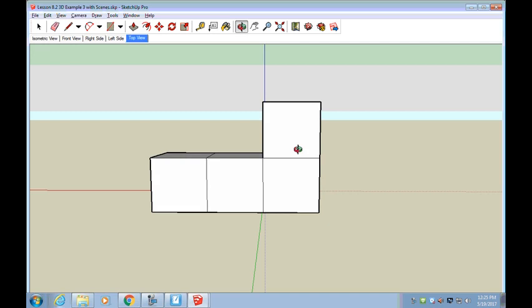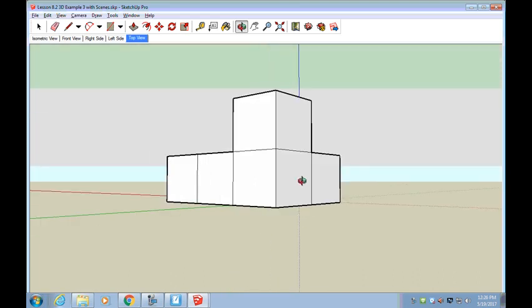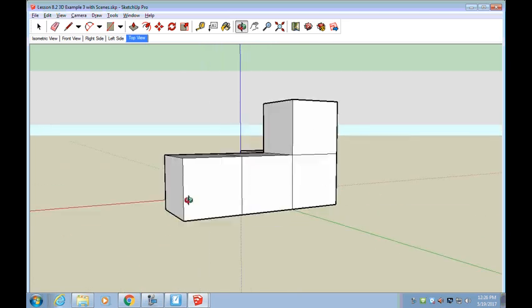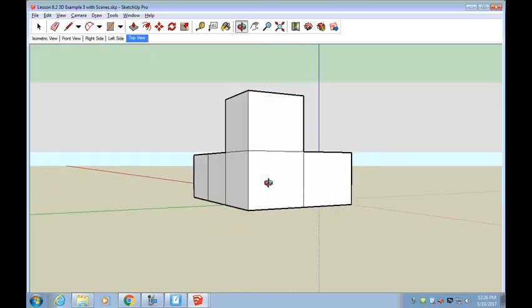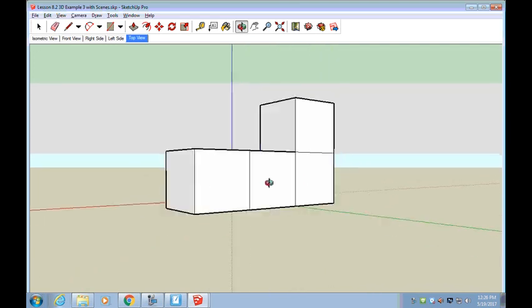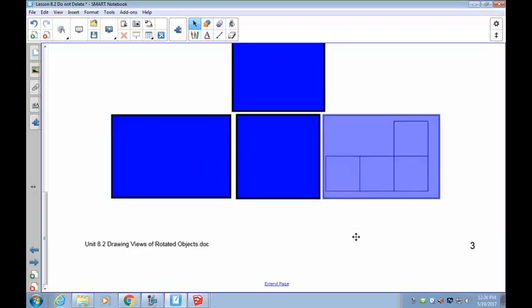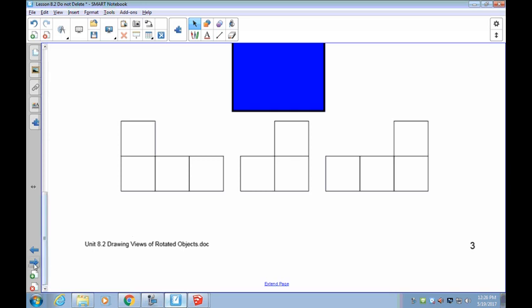Now I want you to take and draw the other three views — pause recording and draw them. If this is your front view, that is your top view, your right-hand side, and your left-hand side. So again: front, top, right, and left. I notice these are all done incorrectly in the animation, so I know what they're supposed to be — I'm just going to move on past this one to the ones that I know are correct.